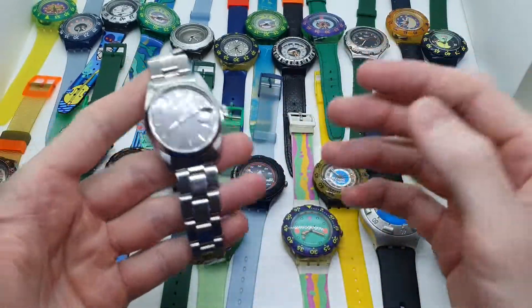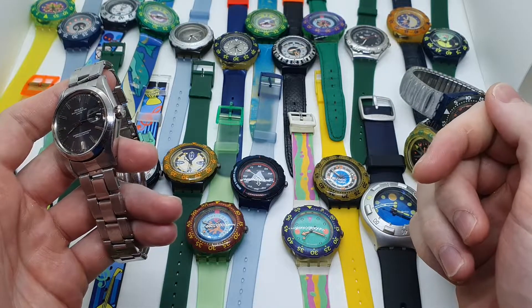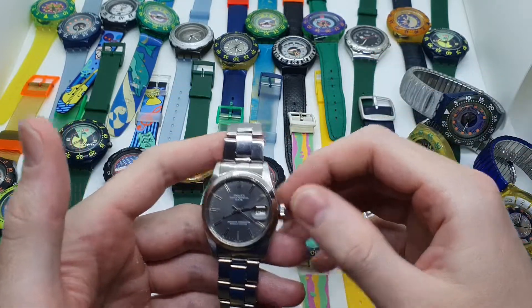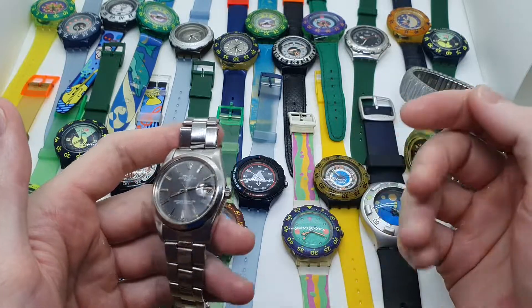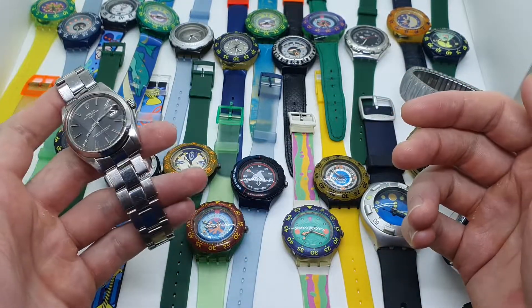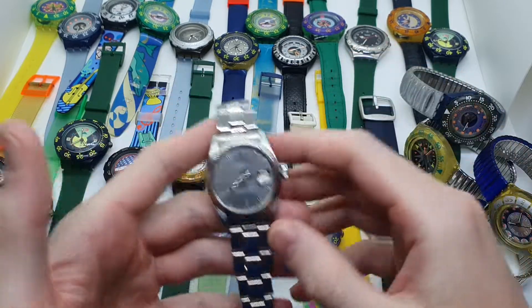To answer the question that most of you really want to know — if you can go inside the pool with your vintage Swatch watch — the answer is most likely no, because there is a risk, especially with vintage Swatch watches, that you will damage the watch. Since Swatch watches cannot be opened, that damage will be irreparable.